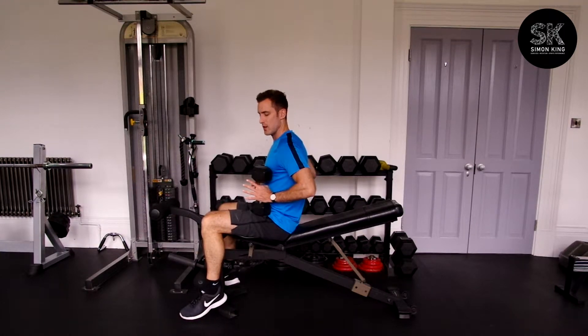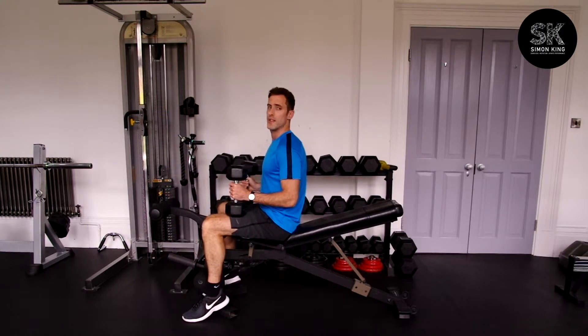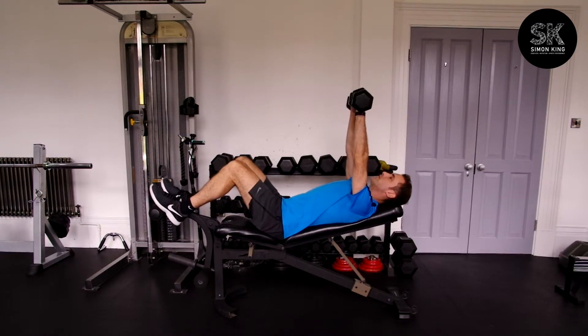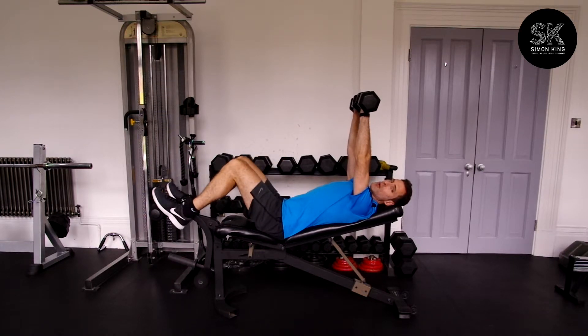Dumbbell chest press. Start with both dumbbells on your thighs, because if you're on your own you'll need to flick them up above your chest. So from here, just straight up above you — feet up in the air or something to support your lower spine.